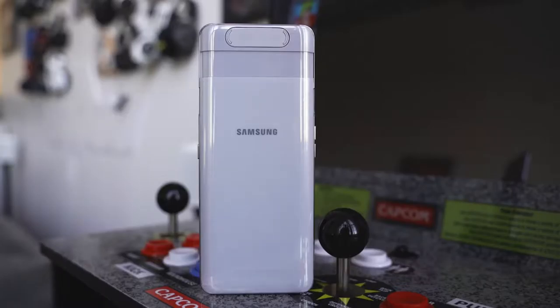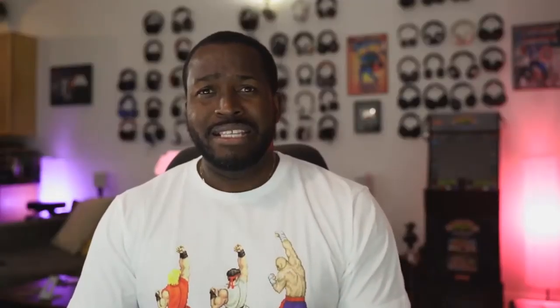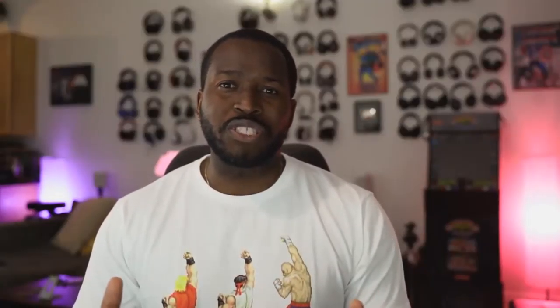It does have Dolby Atmos built in. You've got a USB Type-C port with 25-watt fast charging, which is pretty fast, and a 3,700 milliamp battery. There's no headphone jack and no microSD expansion. You do have 128 gigabytes of storage and 8 gigs of RAM, so gaming should be on point. I love the way the display looks — it is just massive and big. Let's jump into the gameplay, and then we'll talk about heating, audio, and how well it performed.